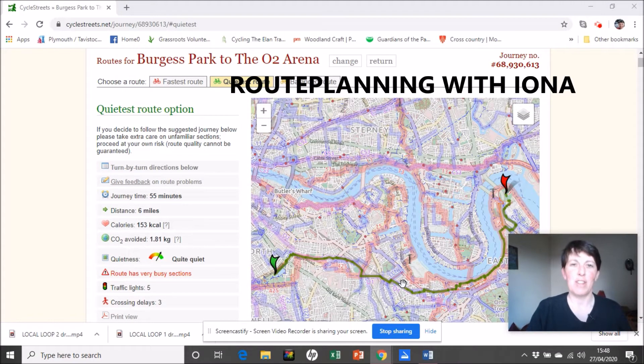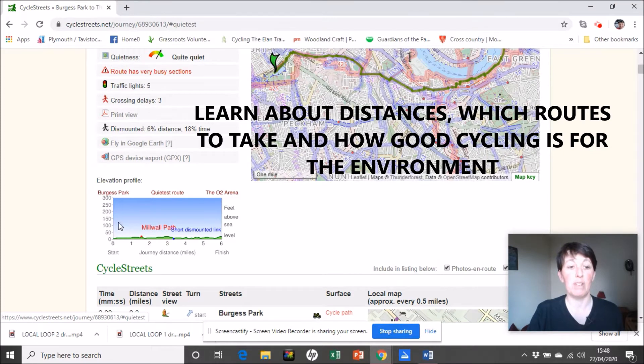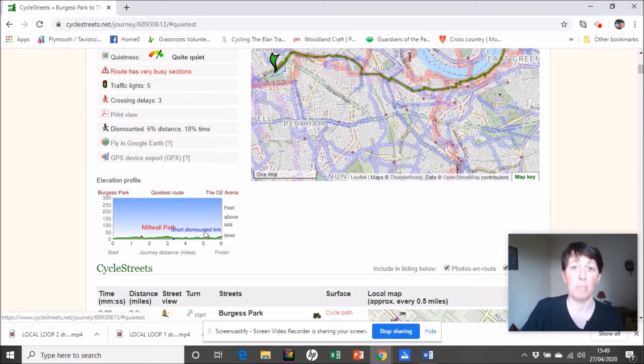Just a couple of extra things to bear in mind when you're planning your route. Sometimes you'll see an elevation profile that looks like this — up and down repeatedly — and that will be a very hilly route. So don't always fear the hill, just get cracking, keep a steady pace and up you go.